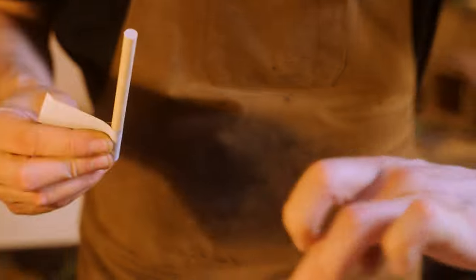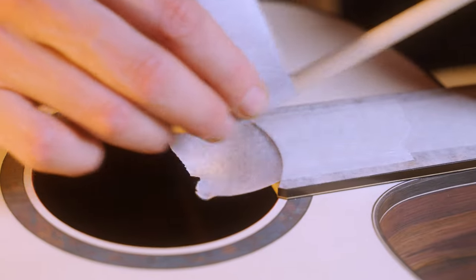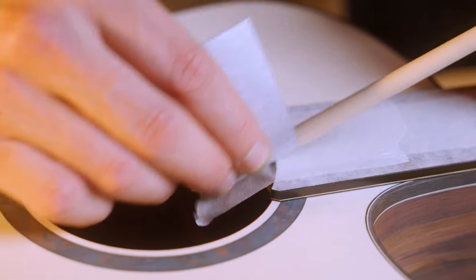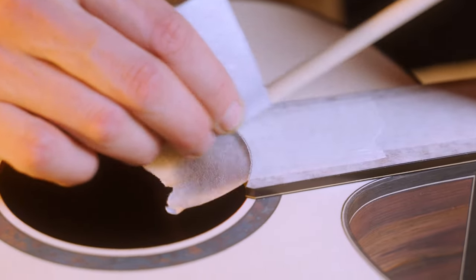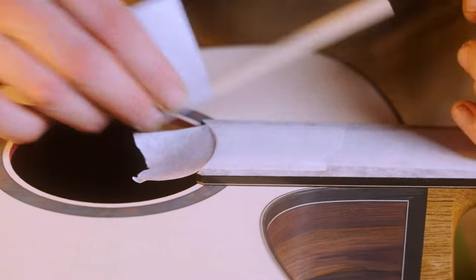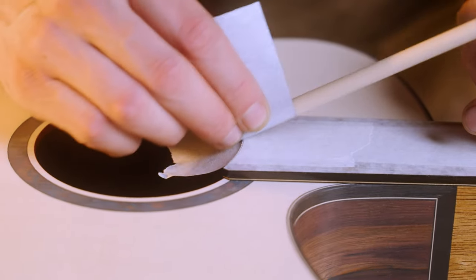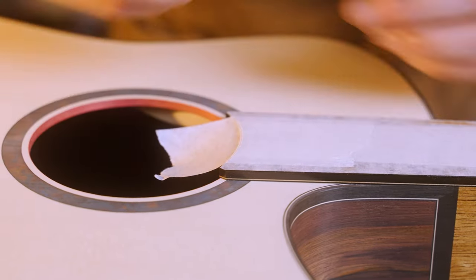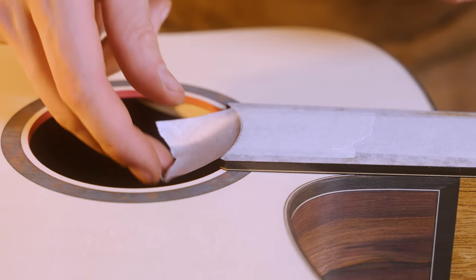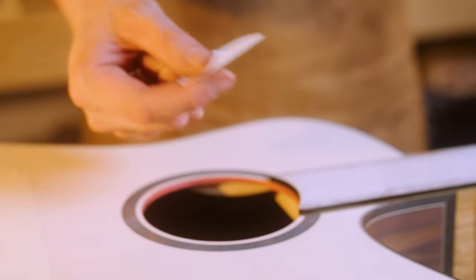Rather than cutting through the masking tape with a knife, what you're going to do is essentially cut through it with a piece of sandpaper, and it's going to perfectly follow the contour of whatever it is that you're trying to mask. You want to stop just as you start to see the wood showing through, and then just pull it away — it is the most satisfying little procedure.